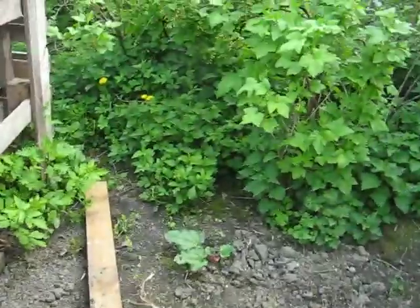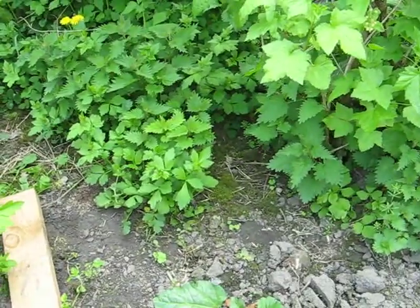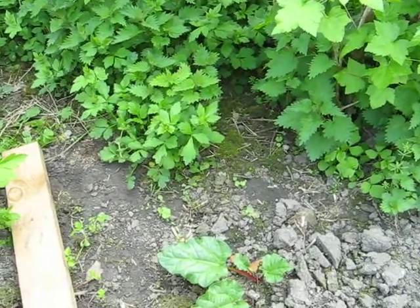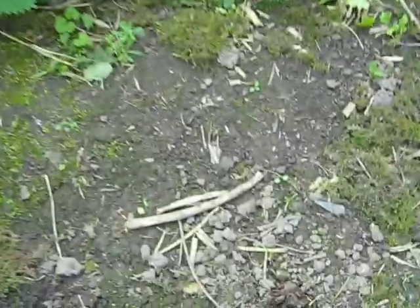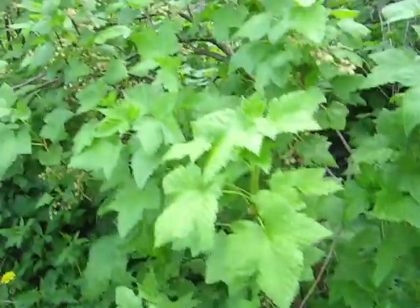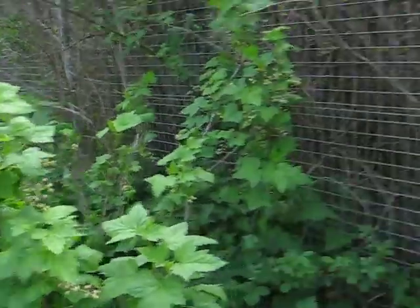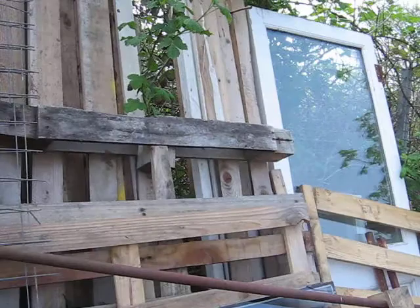I did actually plant two plants there — one rhubarb, fast growing. There was actually one rhubarb there, very sweet. I don't know why it died, but maybe it's just gone dormant. And then these are blackcurrants.